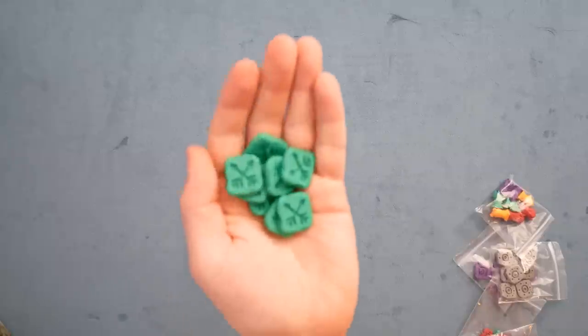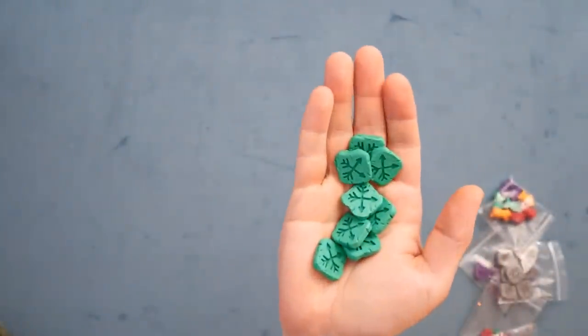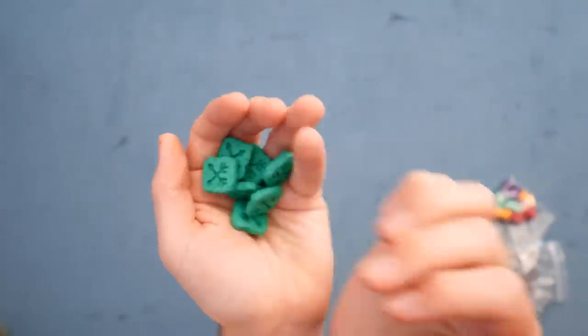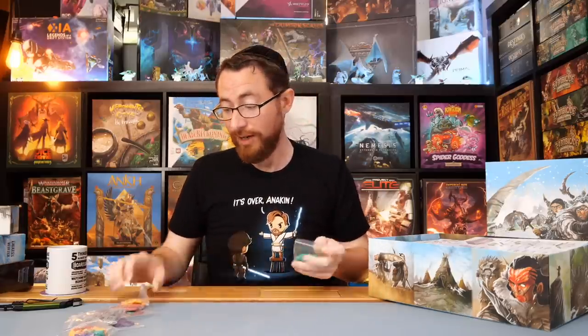We've got these. You can't tell the difference, I'm assuming — between these and the ones you get in the game, on camera, I don't imagine there's a significant difference. But the feeling of these — these are very, very nice. These are going to replace what you have otherwise for your monoliths, for your tokens. They are very nice. I said it a few times, but they are very nice.